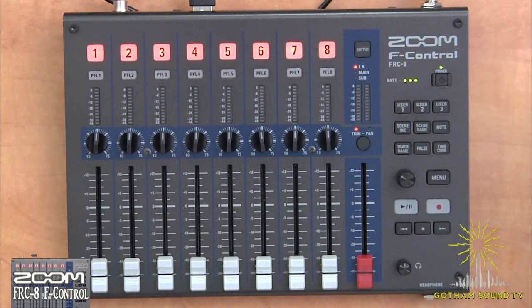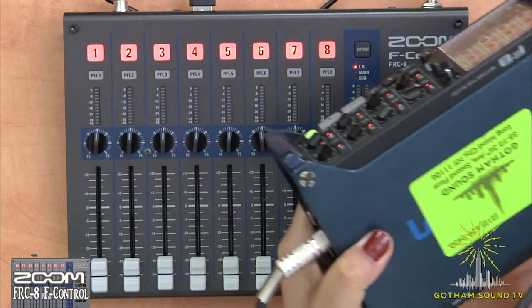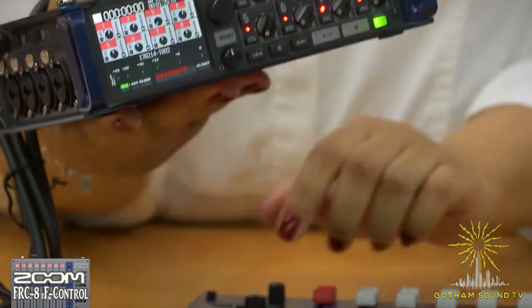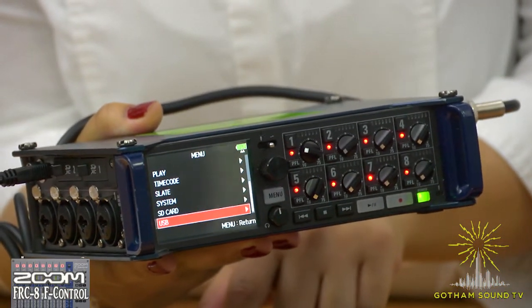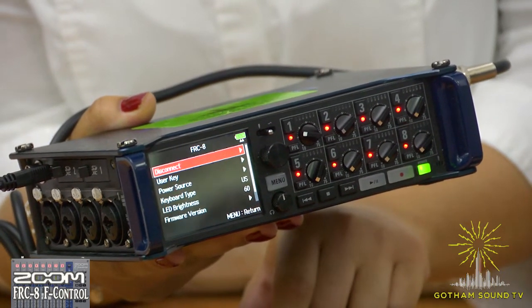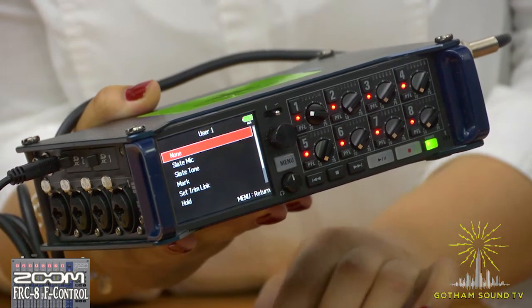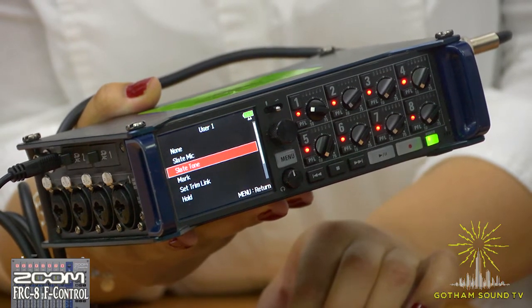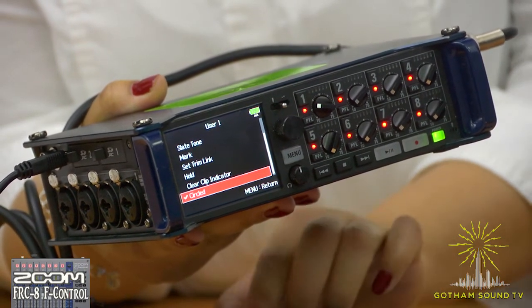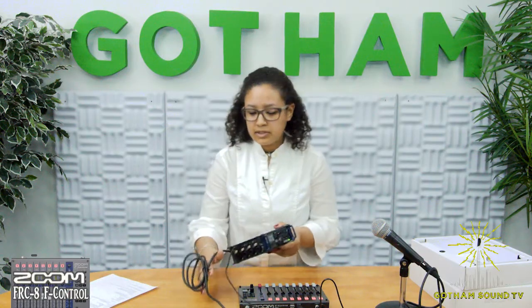Now that the two are connected, let's take a look at the functions. We have our eight tracks and our master, our transport, and our shortcut keys. Let's take a look at how to set the user keys. Go back into your F-8, go through your menu, and once again through USB to FRC-8. Underneath the connector you're going to see 'user key' — select that. You'll see three options: user one, two, and three. Selecting user one, you're given a lot of different presets: slate mic, slate tone, mark, set trim link, hold, clear indicator, and circled. Depending on what kind of production you're on and what post might need, you can set that however you may need.